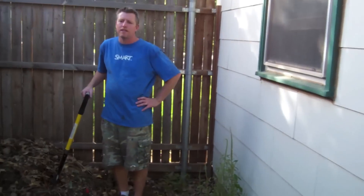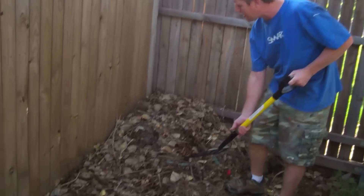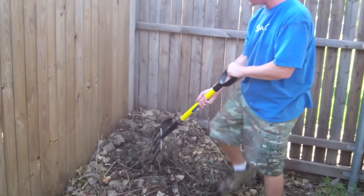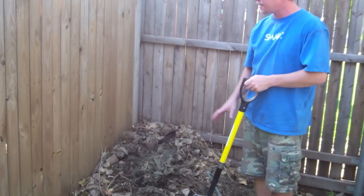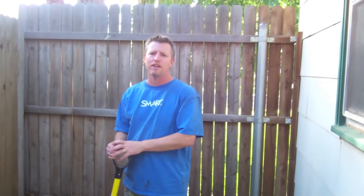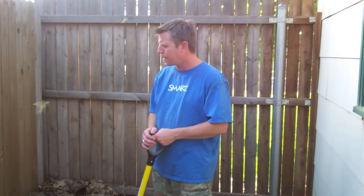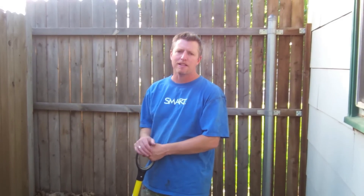This is my compost pile. Essentially it's just a bunch of dead leaves and grass. Anytime we ate vegetables or anything like that, I would put it in here. This has been sitting here for most of the year, just breaking down. There are lots of microorganisms in here. Today I'm going to capture our grass clippings and put them in this pile too, to show how you can make a compost pile at home.